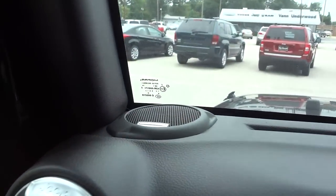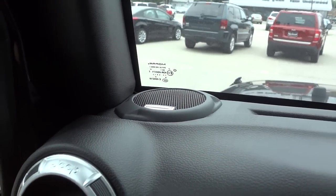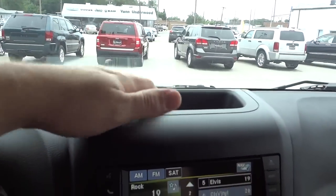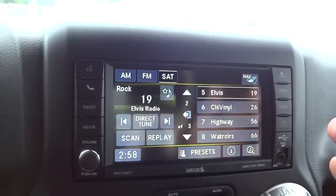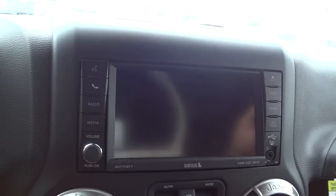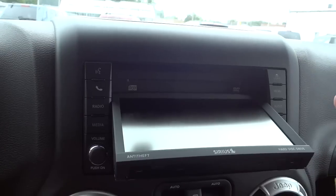There are the gauges — pretty simple and easy to read. You've got the Alpine speaker up here, which is a little different from the 2014s and before — it's a flush speaker with the Alpine badge on it. You've got a storage pocket up there. This is the radio, which has navigation, satellite radio, and a hard drive. You can put content on it using the USB port.